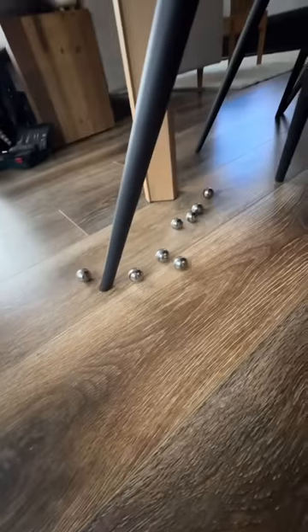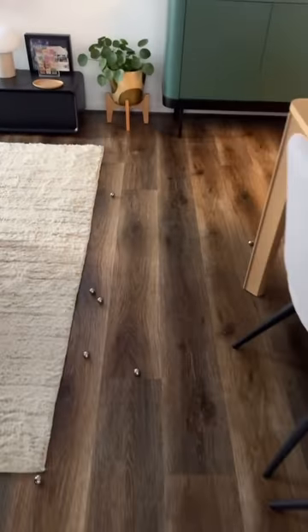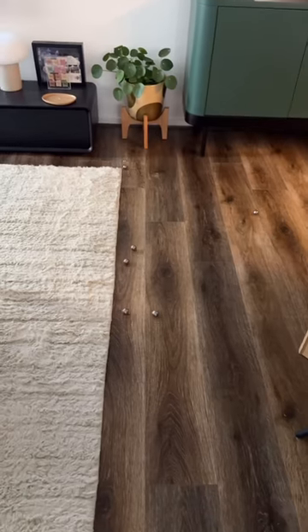Come on — yes! Look at this, go go go! My marble's winning. Oh my god, look at this guys.